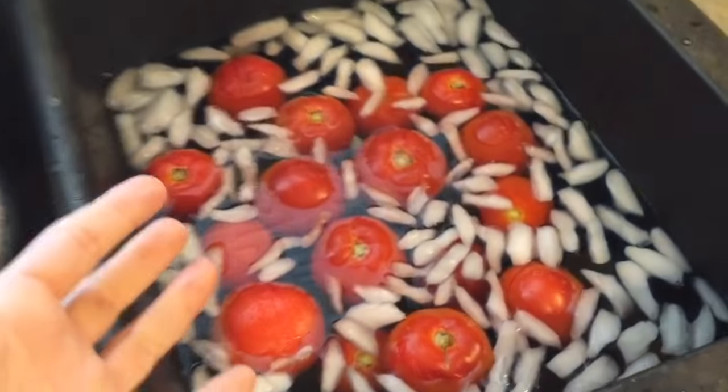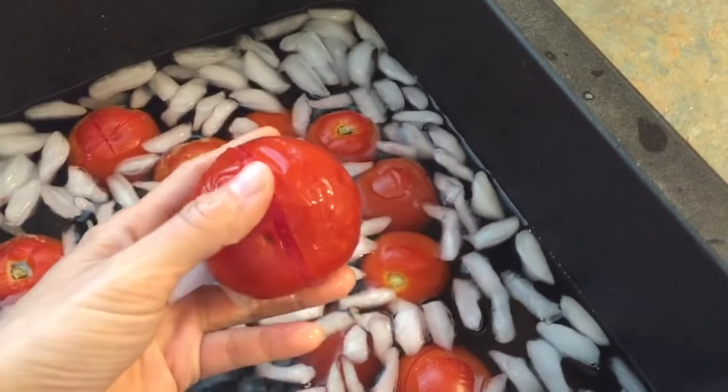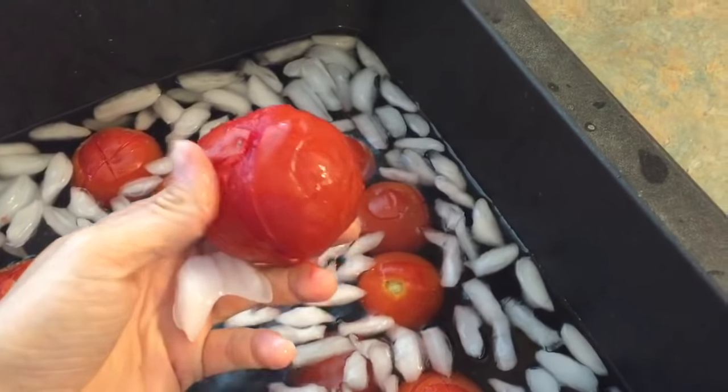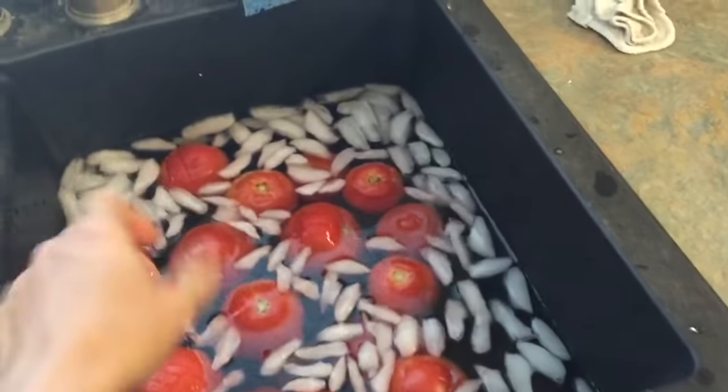Take them out and dump them into an ice bath — see how the peel is just sliding right off. After that, I'll slide all the peels off all of them and put them into my prepared jars.